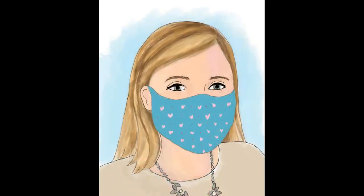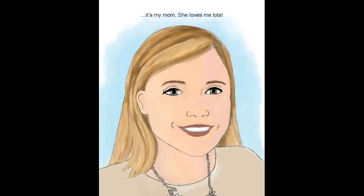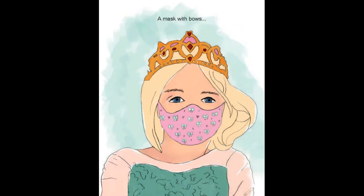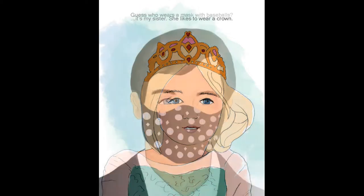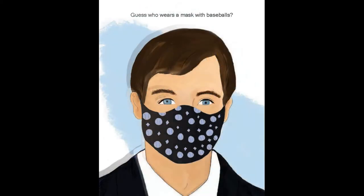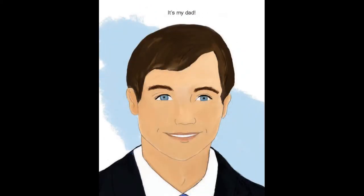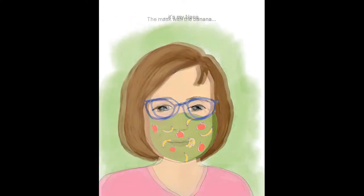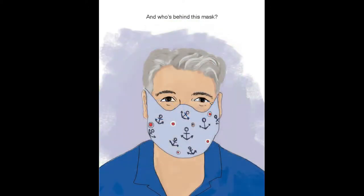A mask with hearts? It's my mom. She loves me lots. A mask with bows? It's my sister. She likes to wear a crown. Guess who wears a mask with baseballs? It's my dad. The mask with the banana? It's my nana. And who's behind this mask? It's pop-up.